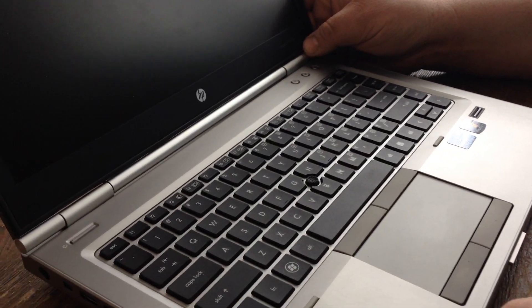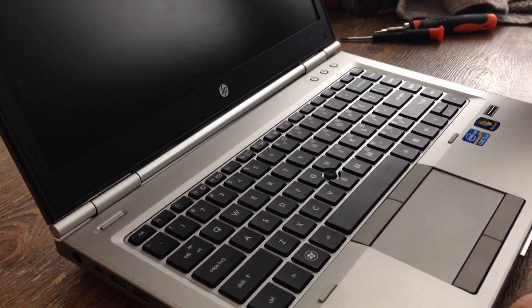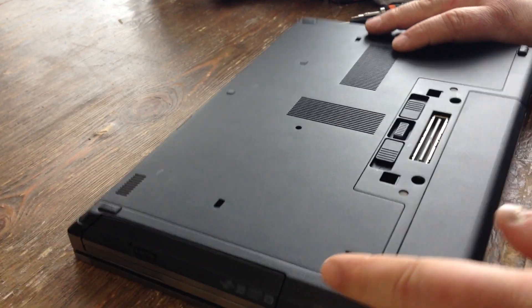I'm going to show you how to change a DVD drive in an HP EliteBook 8460p. Close the lid, flip it over.